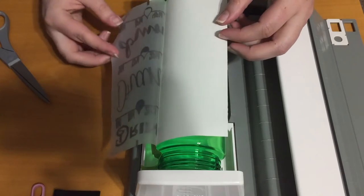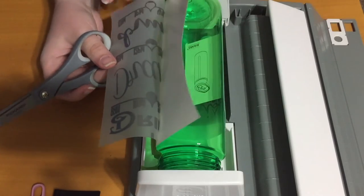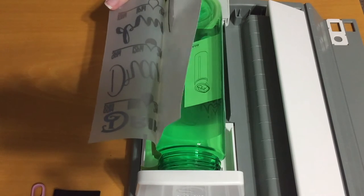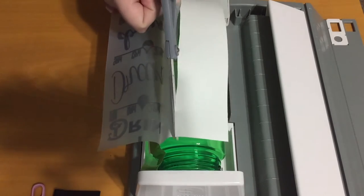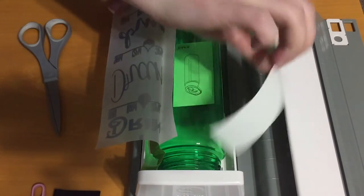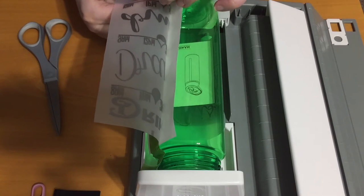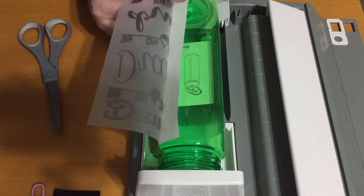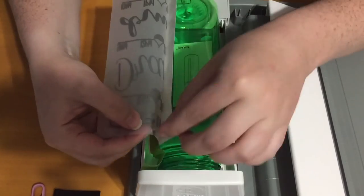Peel this back. Then I cut off a bit. And I try to take off these little registration marks at the top and the bottom so they don't get stuck on the bottle by accident.